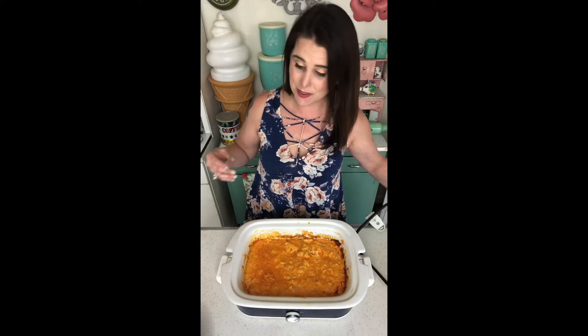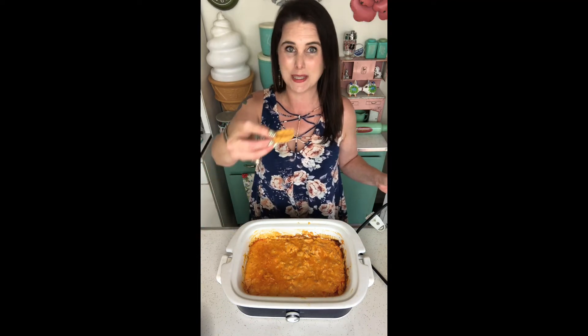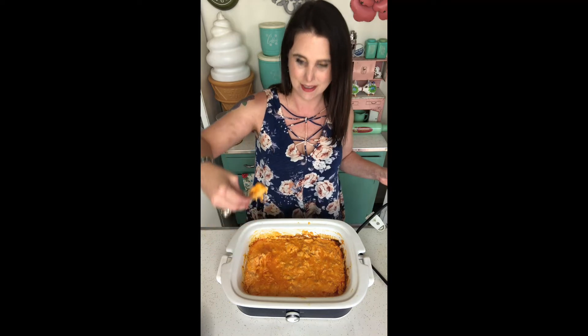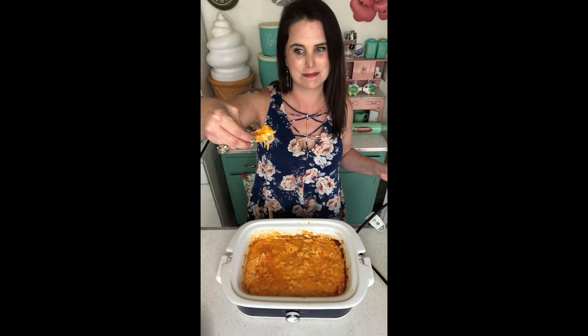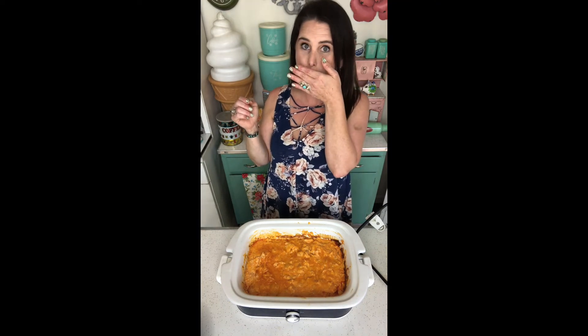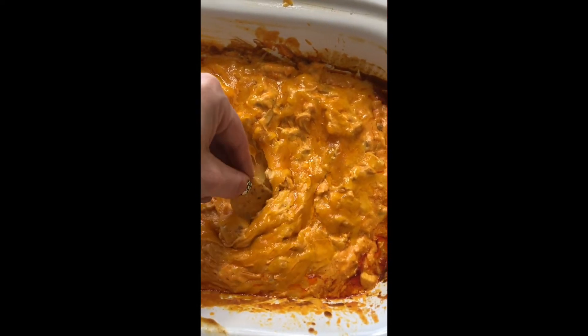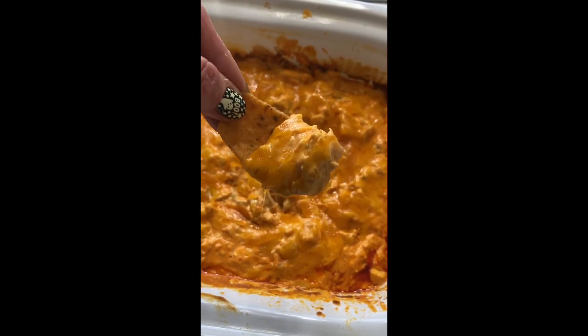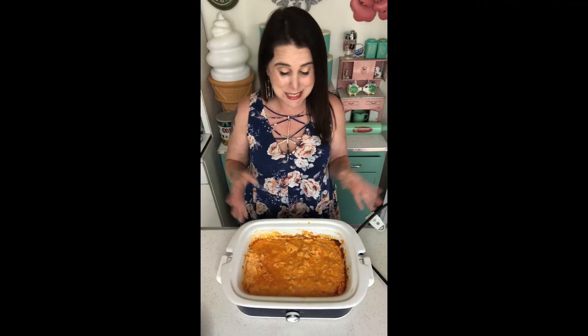You can serve it with tortilla chips if you like. My personal favorite is corn chips — I like the ones with the little scoops in them. Look at that cheese pull! So easy but so delicious.